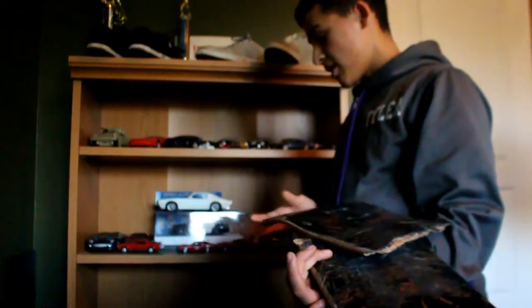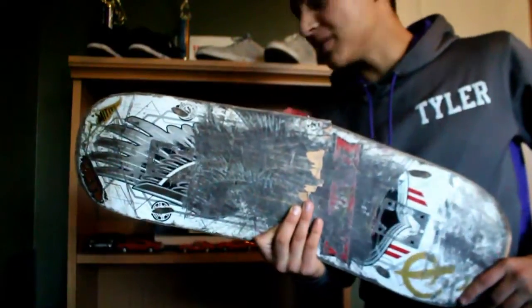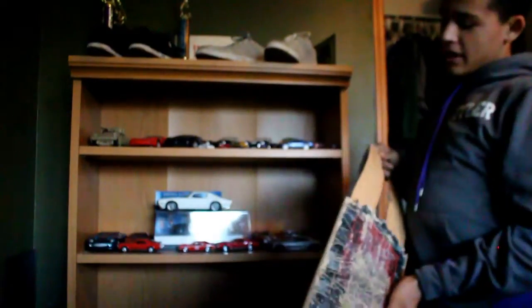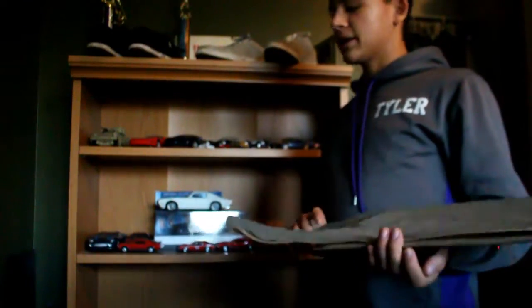Next board — another Primitive, another Primitive, another Primitive. This one's not completely broken but it's about to break. My other Primitive — the last one — it was a blue foil Brian Peacock 8.0 deck. I broke that one at Woodward.